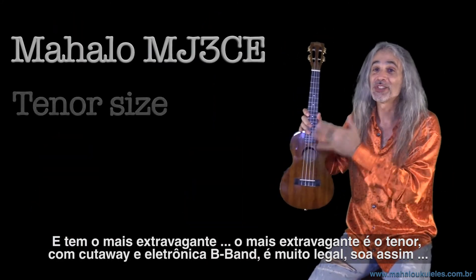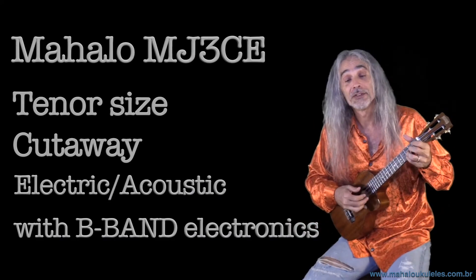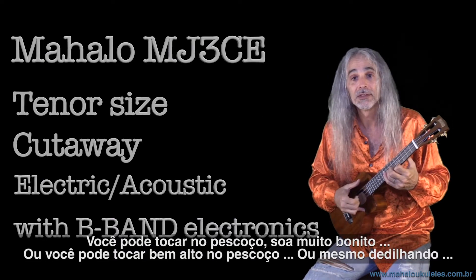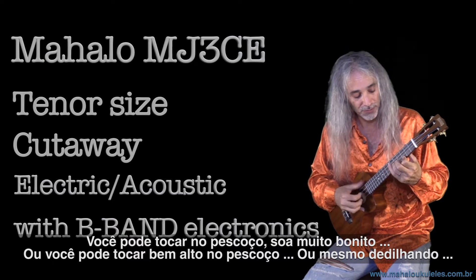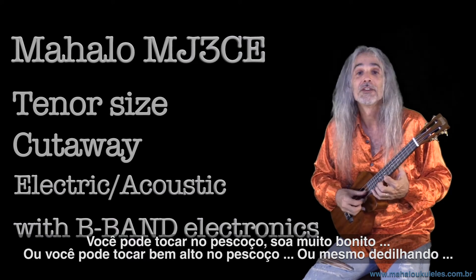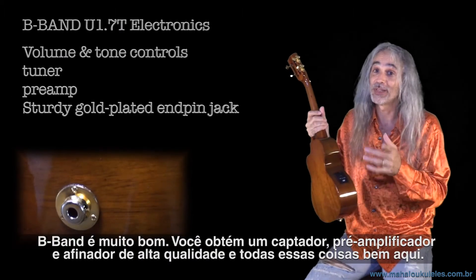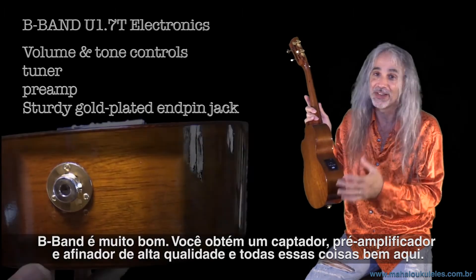The fanciest one is the tenor with the cutaway and the B-band electronics — this thing's really nice. It sounds really pretty whether you're playing up the neck or strumming it. B-band is really good stuff; you get a really high quality pickup, preamp, and tuner all built in.